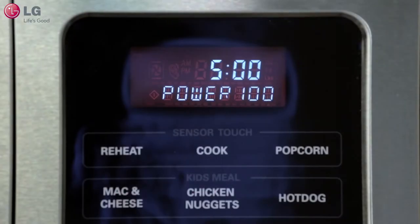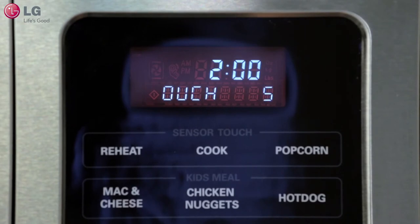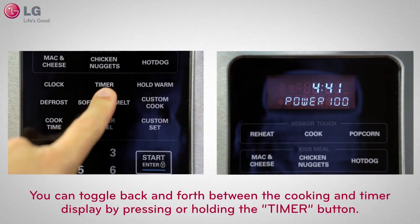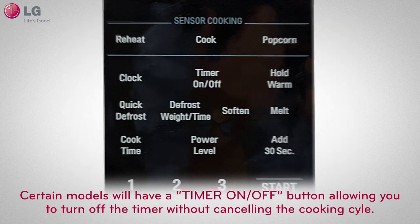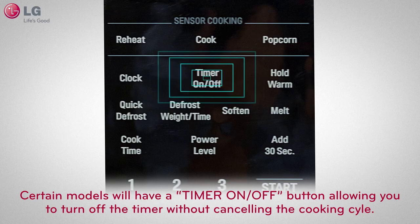If you want to utilize the timer function while cooking with your microwave oven, select the timer button, set the countdown time, and press start. You can toggle back and forth between the cooking and timer display by pressing or holding the timer button. Certain models will have a timer on/off button, allowing you to turn off the timer without canceling the cooking cycle.